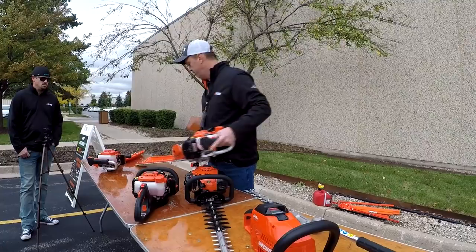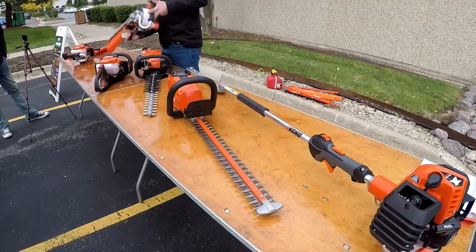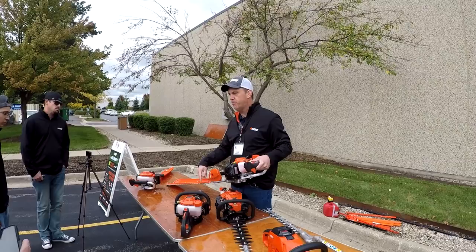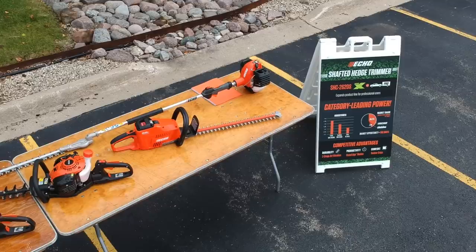We have the handheld line — four new models of handheld hedge trimmers: two double-sided and two single-sided. They all have the 21.2cc engine, the easy starting system, and a magnesium gear case. They have front exhaust to help prevent damage to your bushes. The best thing about these units is the weight — you're saving anywhere from a half pound to two pounds compared to current Echo models and competitors. When you're cutting hedges all day long, that's a pretty big deal.